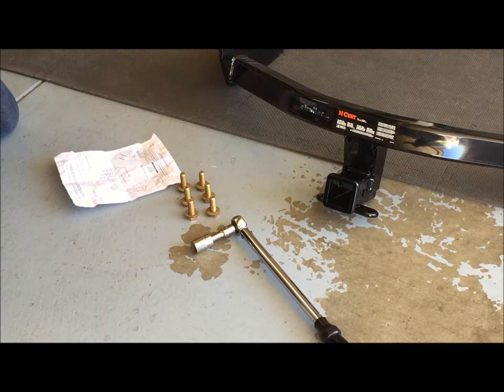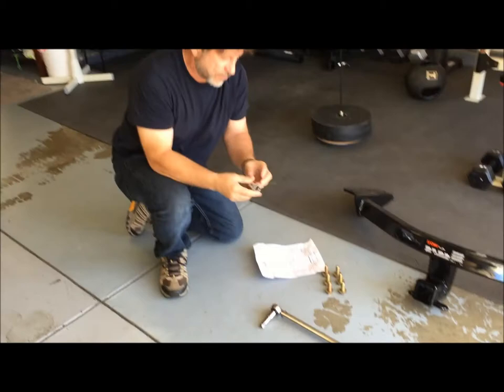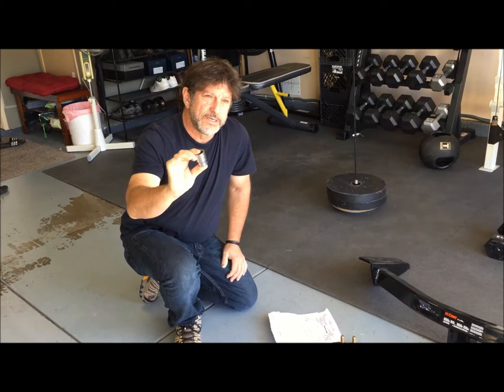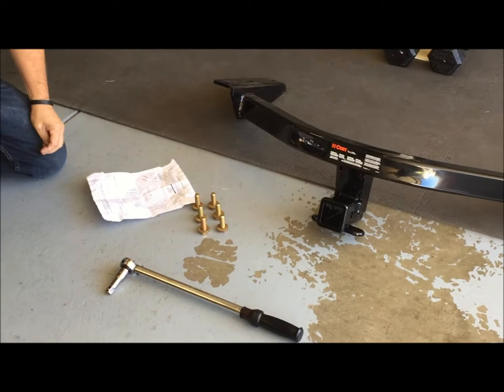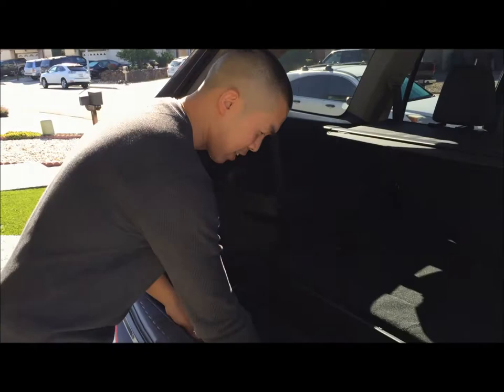It called for a 22 millimeter socket, which neither of us had, so I got a conversion chart on the internet and it said you're okay to use a 7/8 inch American — that's the conversion from 22 millimeters to American 7/8. So what you need is a torque wrench, the bolts, the receiver, and the 7/8 inch socket.